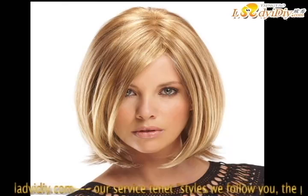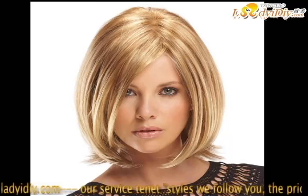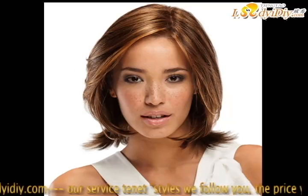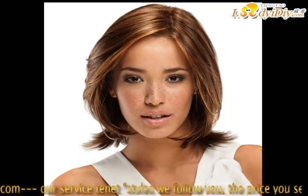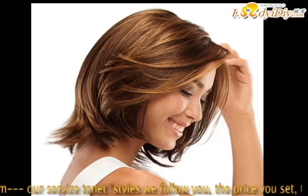Fine hair makes ladies look neat and capable, but they also need a lazy hair style in their daily lives. In some appropriate occasions, lazy hair looks more natural.